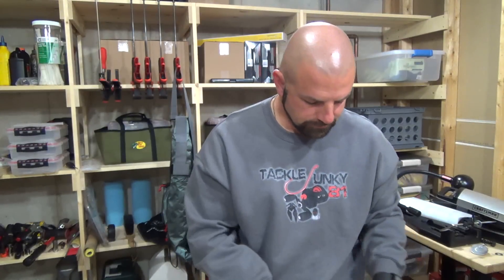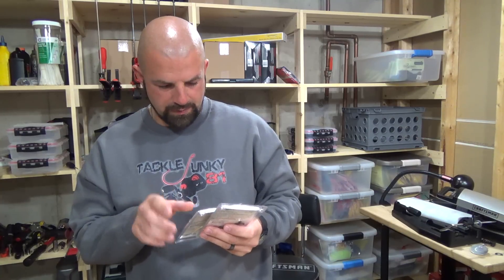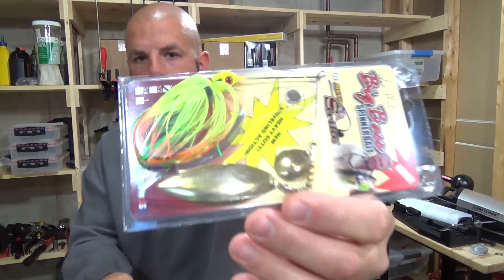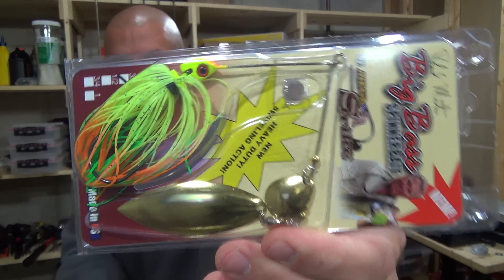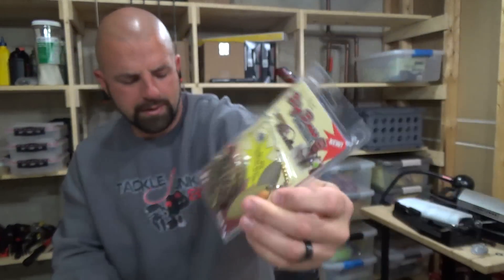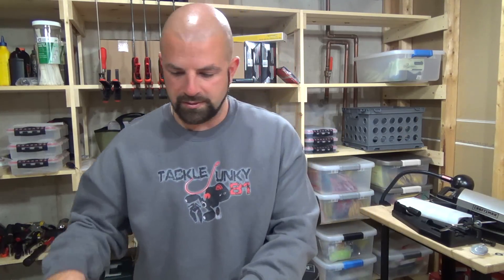And these ones here are the Roland Martin Specials — they have a new heavy-duty swiveling action and bigger blades. I got a golden shiner and a fire tiger, both in three-eighths. Gold always works better for me versus chrome in the muddy, dirty water I fish, so that golden shiner is usually one of my go-to colors for spinnerbaits.